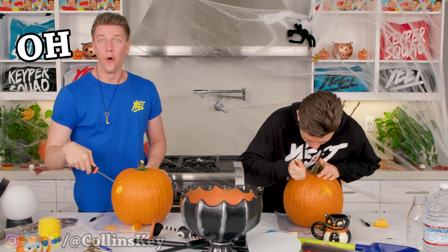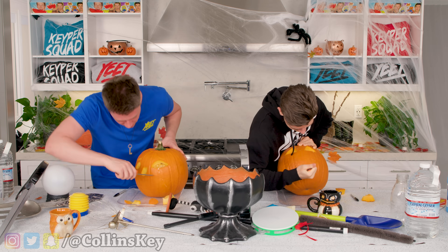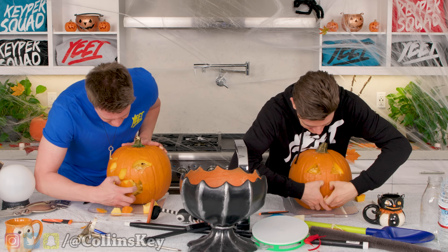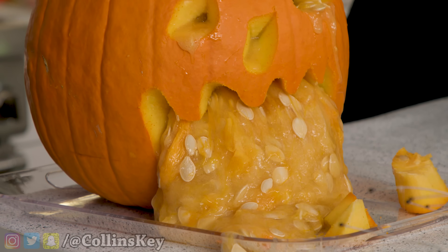I guess we're just gonna go for the eyeballs now. Oh, it's starting to happen. Not really any slime at all — oh, it's happening. I think the mouth is really where it's gonna happen. So here we go. I don't know how to carve the mouth. All right, my mouth is done. Dude, it might literally explode out of this thing. You ready? Three, two, one. Oh! It came right out. Oh my gosh, it's just going and going and going.